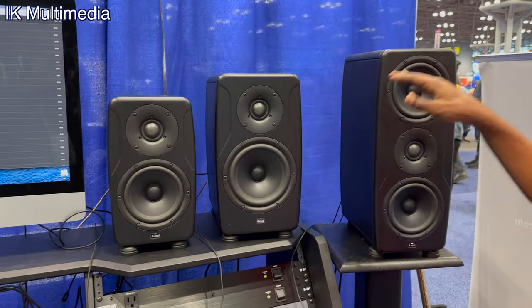These are the Allag Precision monitors — handcrafted and digitally controlled studio monitors. They are based and handcrafted in Italy, believe it or not. We've got three different flavors: a five-inch, a six-inch, and an MTM.